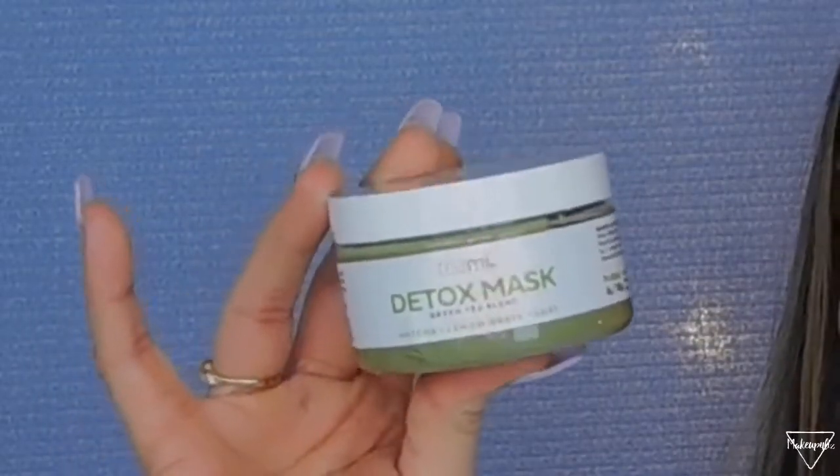The first thing I want to talk about is a face mask. This is by the brand Teeny and it's called the Detox Mask. It has matcha and lemongrass and it's a clay mask. I have used a lot of clay masks and green masks and supposedly they're supposed to take out everything, but I just don't see a difference with a lot of them. This one I can feel that it's pulling out everything and my skin feels so soft afterwards. The smell — it smells like lemongrass — it smells so good.